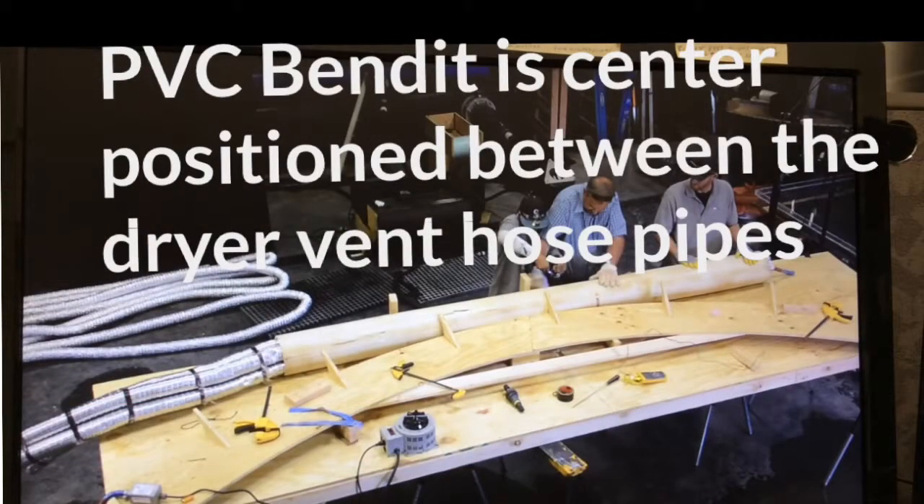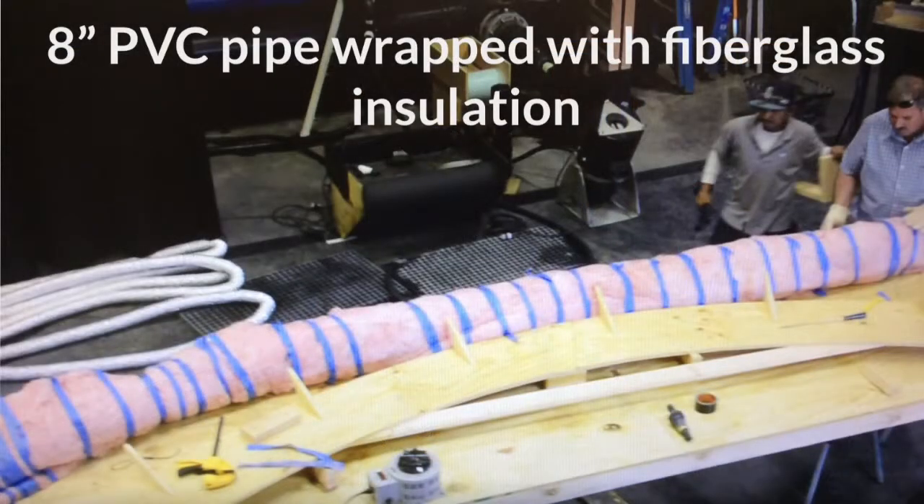Although you can't see it, the PVC Bend-It was positioned in the center of the dryer vent hose, which were banded and inserted into the PVC pipe. The pipe was wrapped with fiberglass insulation to keep the heat in the pipe as it was heated. Coated fiberglass pipe insulation also works very well for this.